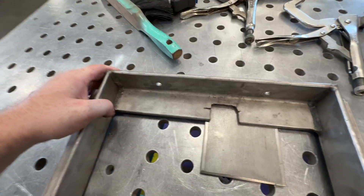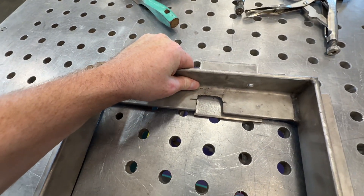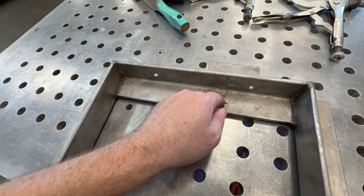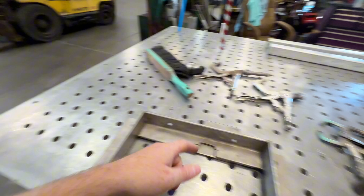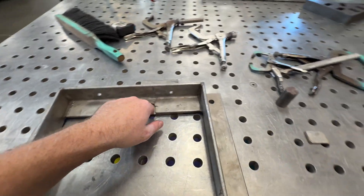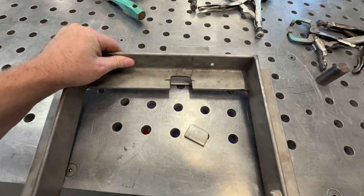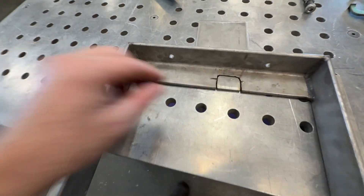I laid it down to the corner so I'd have two corners I didn't have to cut, traced around it, then cut it out on the iron worker notcher and put a little notch on the corners. Then I brought it to the grinder, took it with a flap disc and rounded the corners. I had to grind off a little bit more because I cut it a little big. Let's see how the fit is — pretty good.